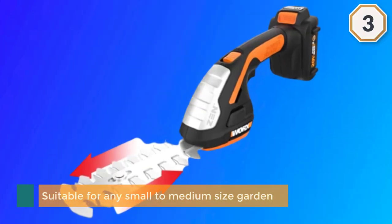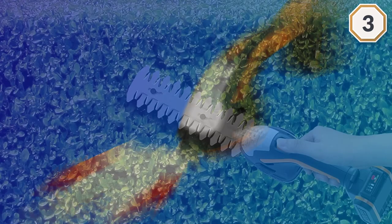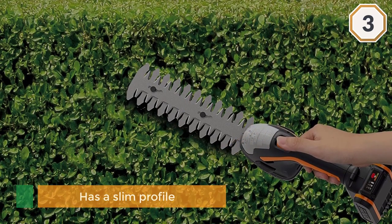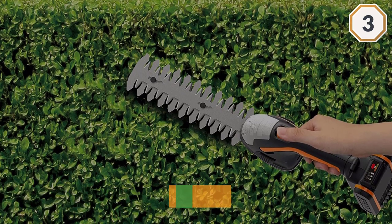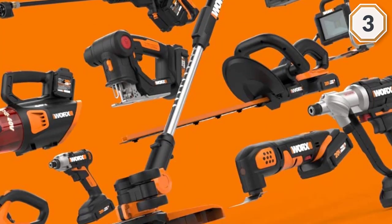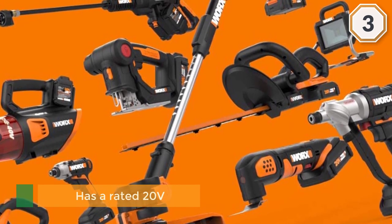Tool-free blade change allows you to swap blades according to the task in a short time. The unit has a slim profile and the battery is designed to be held vertically. It is rated at 20 volts and is part of the Power Share platform, meaning you can switch the battery with other 20-volt Worx tools. The handle is slim and comfortable to hold.